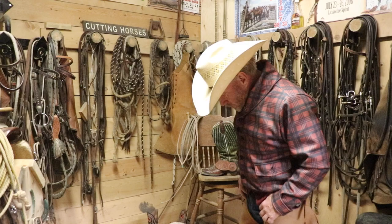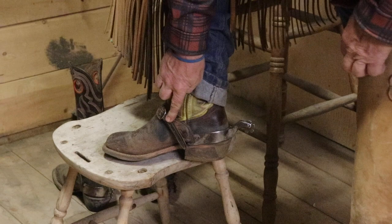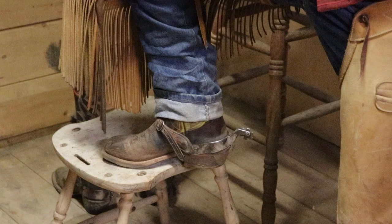My spurs here on my boot — the buckle is on the inside. From what I've been told, this was originated in California. California style is to wear the buckle on the inside.